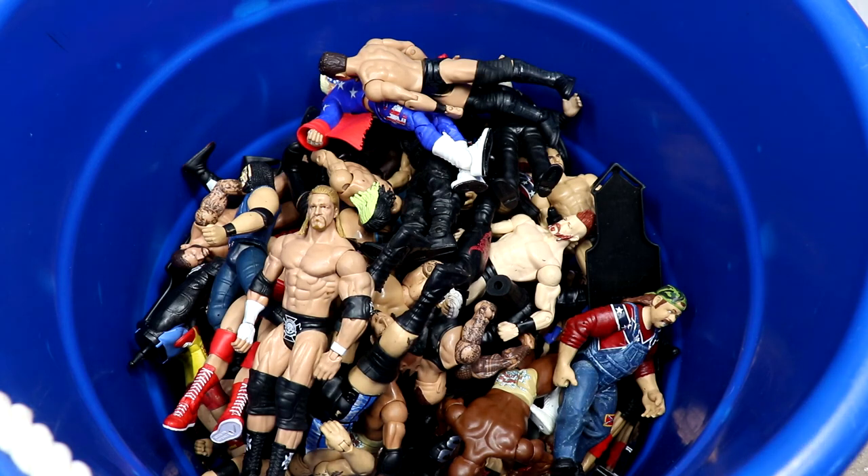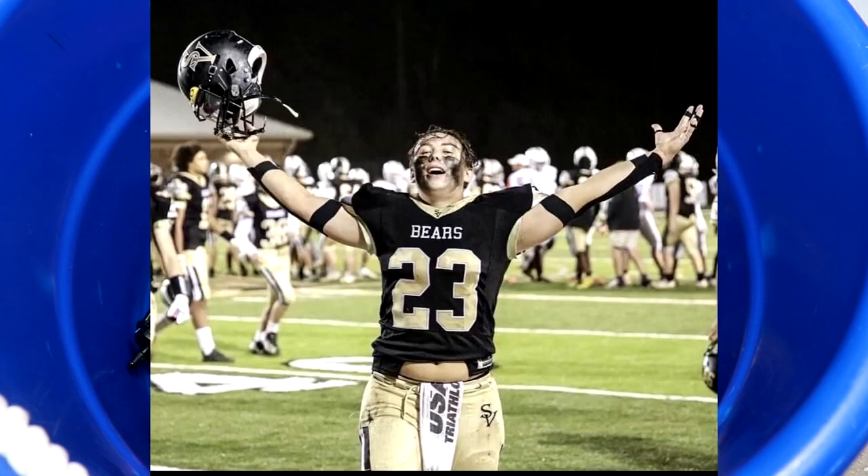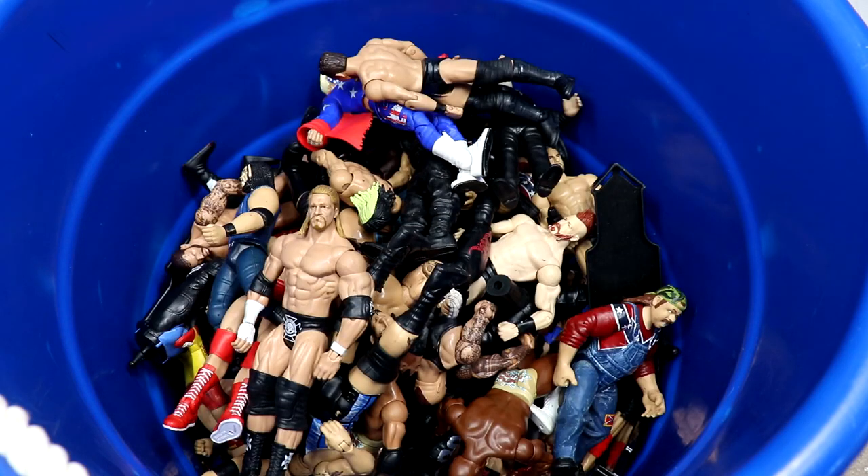We're gonna break every single figure down one by one. This blue tub is actually a special deal. If you follow closely, you know I coach high school football outside of this channel at my alma mater. The team found out about the channel, started talking about their old collections, and that's what this video is — my player Archie's collection. Shout out to Archie.